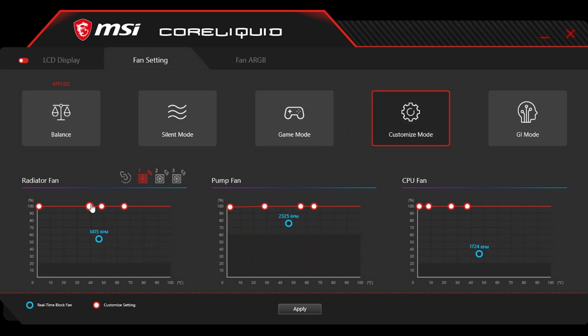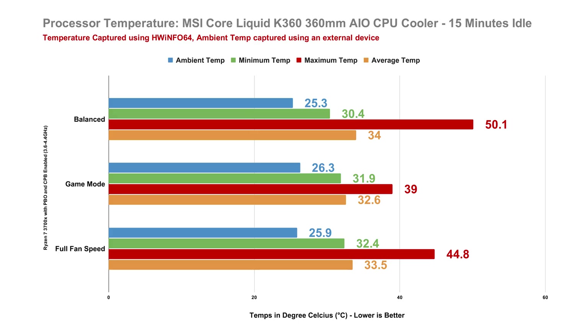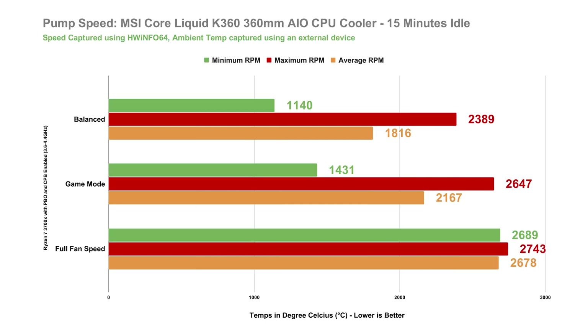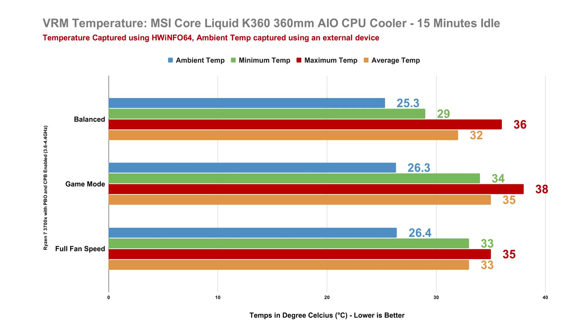Testing an AIO is different from testing air coolers because you really have to wait for the temperature to level out across the components before capturing an accurate reading. For a 15-minute idle, our temperature is quite cool with a minimum of around 30 to 32 degrees, spiking around 39 to 50 degrees at max, and averaging only around 32 to 34 degrees — with an ambient temperature of around 25 to 26 degrees in a controlled air-conditioned room. The Asetek 7th Gen pump is rated around 2800 RPM, and the pump speed is variable, not running at full speed all the time, which prolongs its lifespan depending on thermal needs. The VRM temperature at idle is also quite cool, averaging only around 32 to 35 degrees.